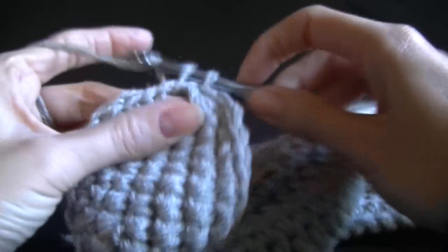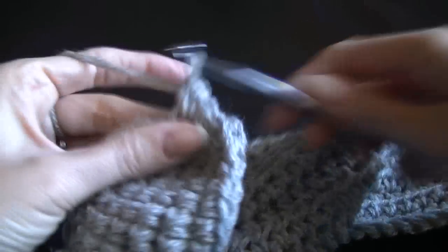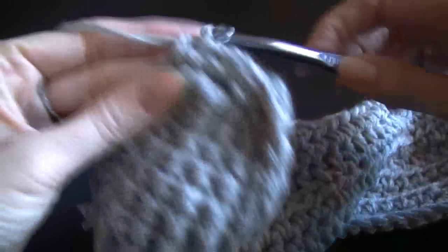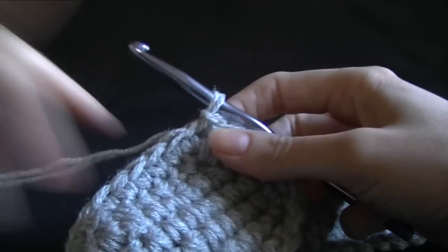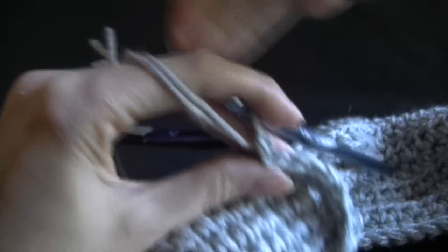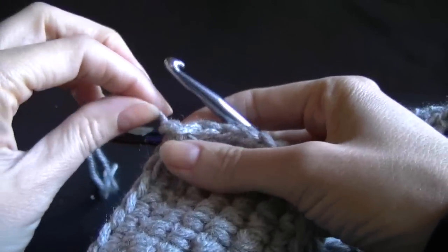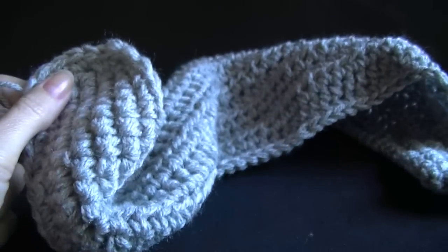I'm just going to single crochet around my button hole as well, going into the button hole twice because I had two chains, and then going over to the other side. Then slip stitch, do a chain, and cut it off — that will secure it down. Pulling it up, that secures it down. Now finding our needle, we want to sew in our ends.